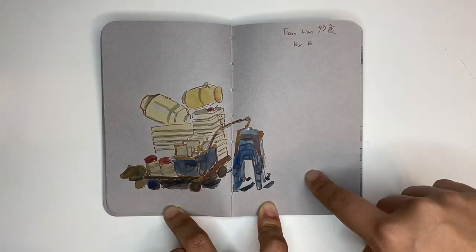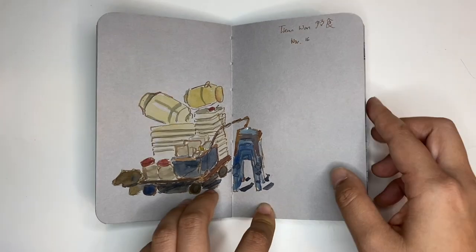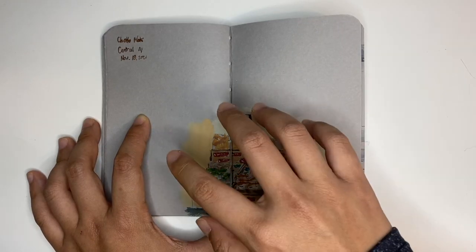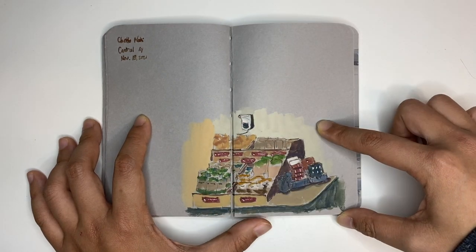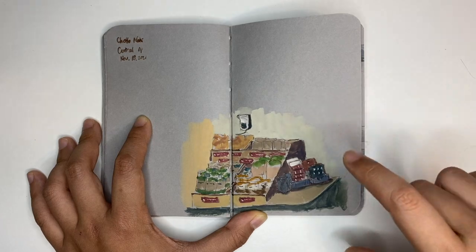This is a cart filled with empty bottles and empty containers in front of a local shop in one of the Hong Kong areas called Tsuen Wan. This is a corner in a sushi roll shop — they have all these different kinds of snacks and I thought this corner was really cute, so I just wanted to draw it in.